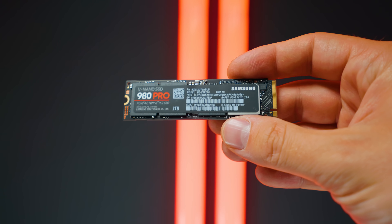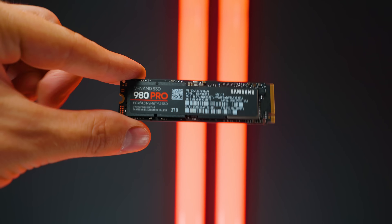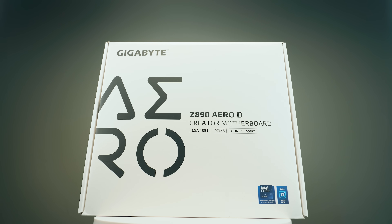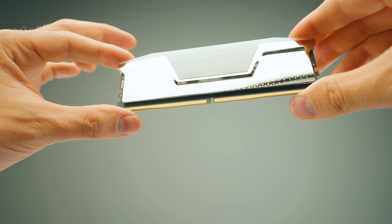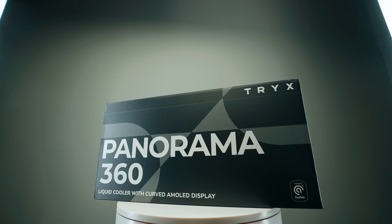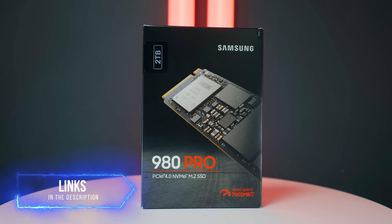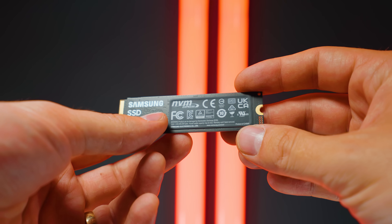We're using the Samsung 980 Pro for the project SSD. On the Intel Core Ultra platform, I am using the Gigabyte Z890 Aero D motherboard, 48 gigabytes of RAM running at 8,000 megahertz, a 360mm AIO, the same SSD setup — one for the OS and then the Samsung 980 Pro two terabyte SSD for the project drive.